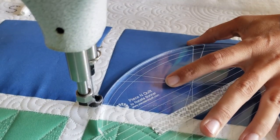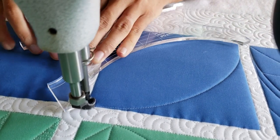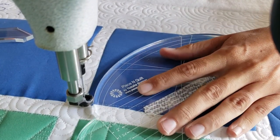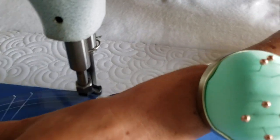I'll begin stitching in the bottom left corner. From there I'm going to stitch a nice curved line from the bottom left to the upper right. Once I reach the upper right corner I'm going to again stitch a curved line going back to that same starting corner.